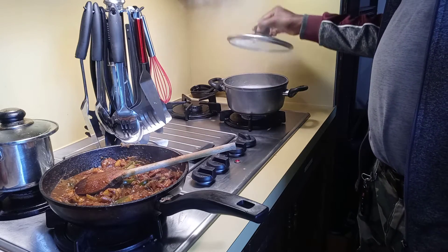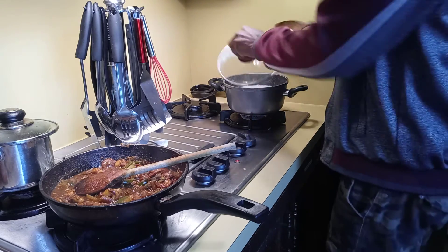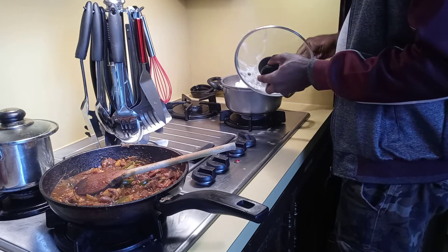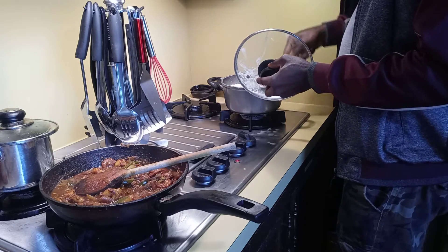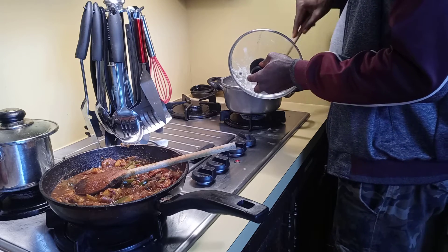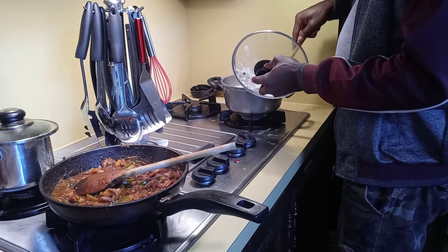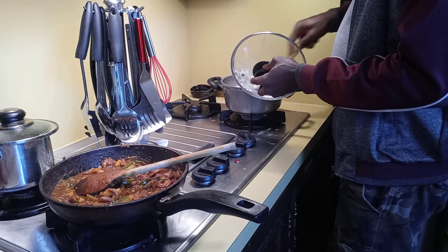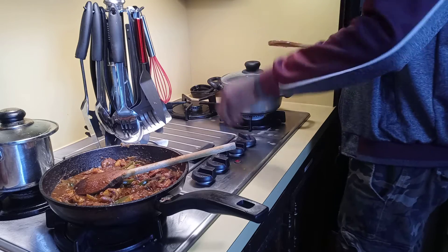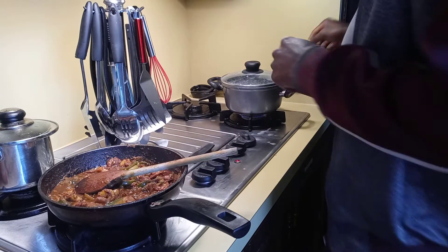So as soon as I have this rice down, I'm going to end the video. Don't forget to like, share, subscribe, hit the notification bell for any new video I put up so you can see it. And I leave the description box there with some description of how I made this shrimp. I leave the comment section open also, so you can make comments.